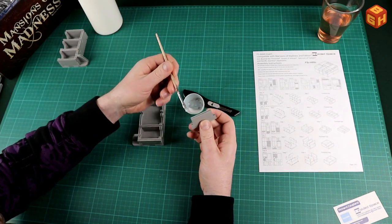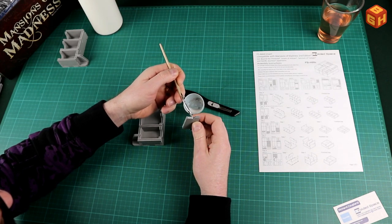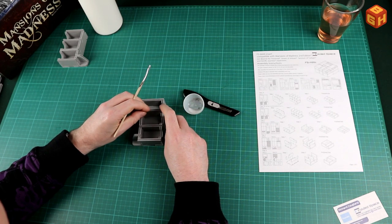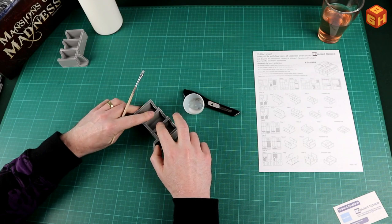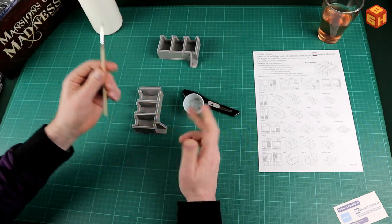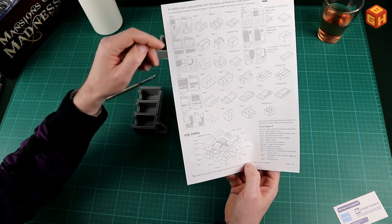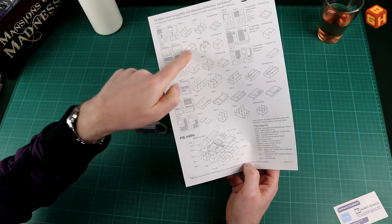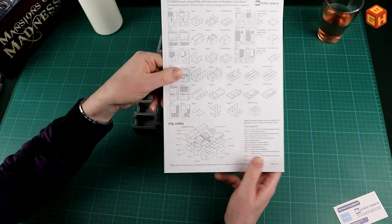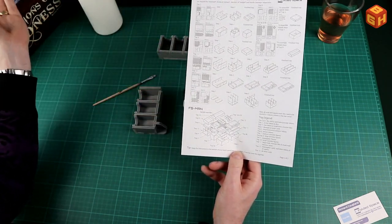The final piece goes in and as you can see it's super easy to put together - all it takes is a little bit of time and some PVA glue. There you go, one component glued together - just leave it and move on to the next one. I'll continue putting these trays together. They indicated in gray the parts you need for each individual component, which is very clear. They also indicate which trays hold what components, so I'll build them, put all the stuff in, and show you how everything fits.